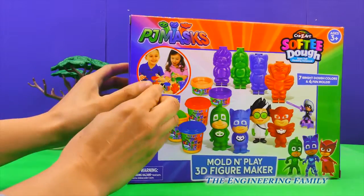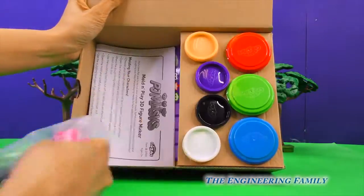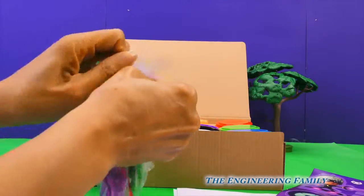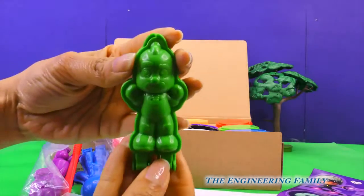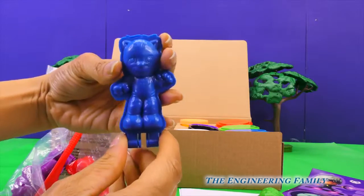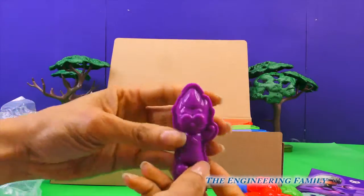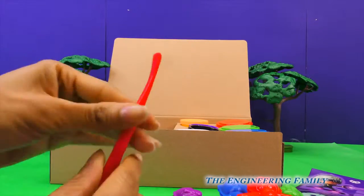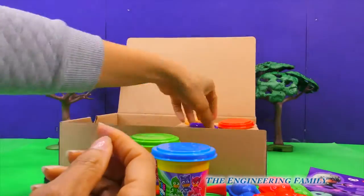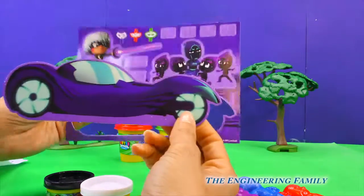Alright, it looks like we open it up right here. Let's open up our bag of molds. Whoa, it's Gekko! Hey Gekko! It's Catboy! And it's Owlette! Whoa, Romeo's in here too. And this little tool will help us make our figures. Whoa, it also comes with this! These are pop-out cardboard pieces that will help make a scene.